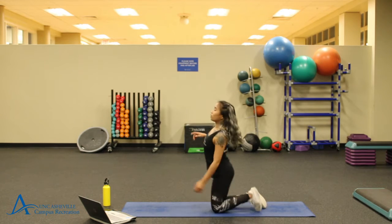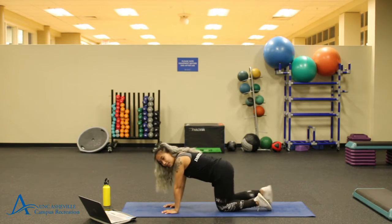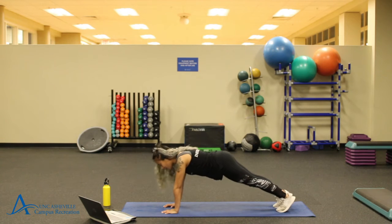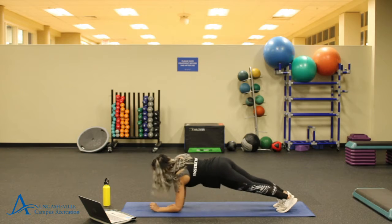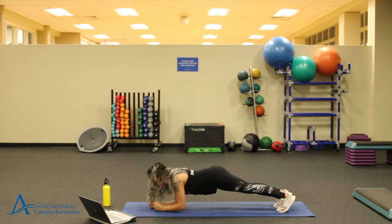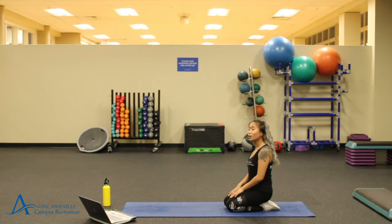Your second exercise, we're going to be doing palm to elbow planks — just transitioning between the two different plank positions. Getting into plank position, I like to start off on my palms and then transitioning down into your elbows. Then you're just going to go back and forth, up and down, alternating between those. That's your second workout.